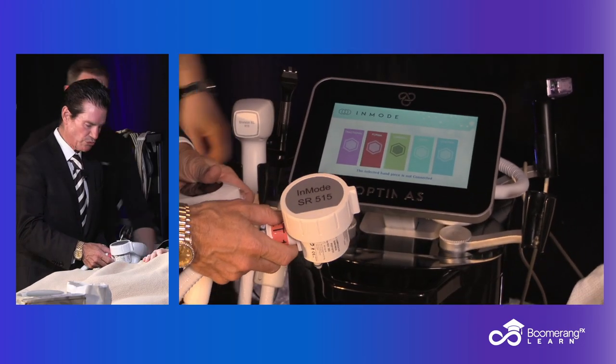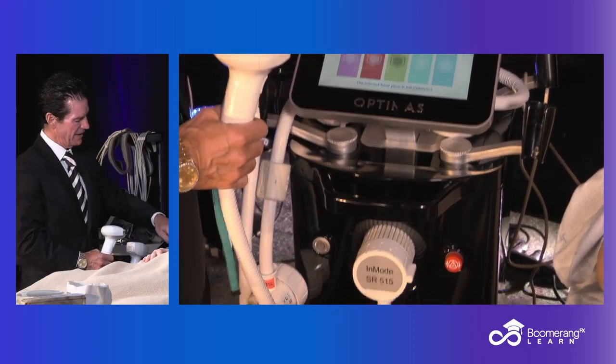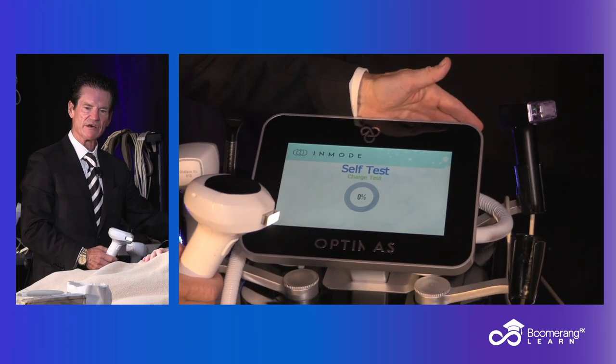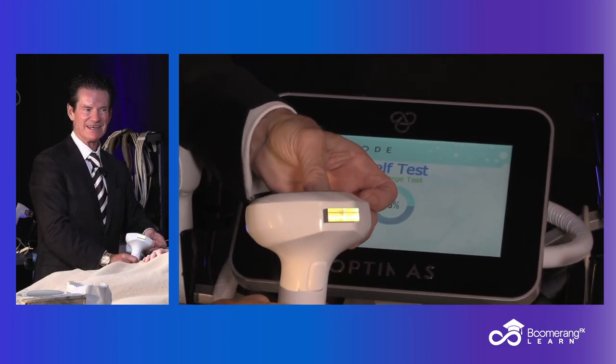I'll just show you how you change applicators. You quickly take your diode, you take your 515 and your 580. And that's it — you turn it on. Now it's going to recognize the applicator and go through a little self-test, check the flash lamp. And you can see now it looks kind of greenish, yellowish — that's because it's a 515 cutoff filter.